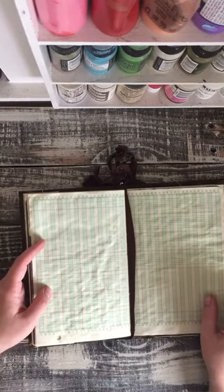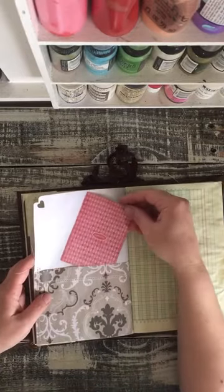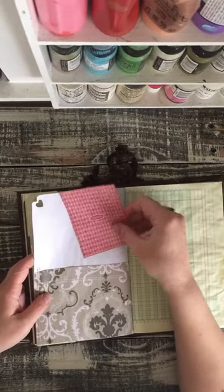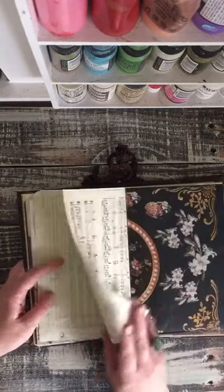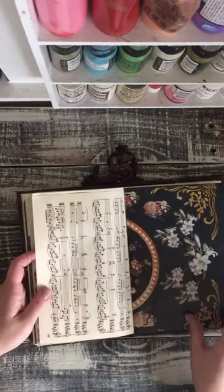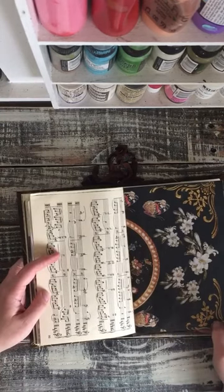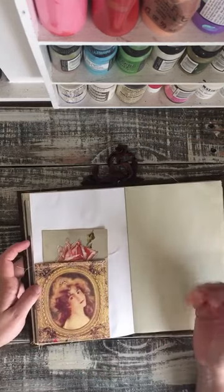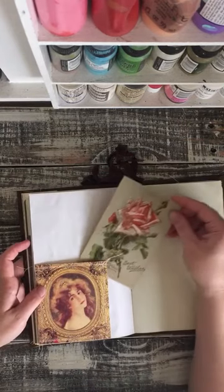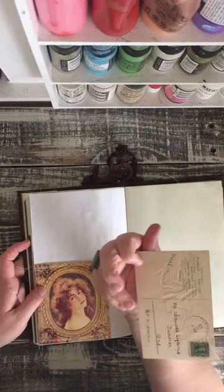Here's the seam binding that I just tied onto the book through the center of the signature. So if you don't like it you can easily just take it off. Here's the second signature — a little journaling card that I had upside down. Just a touch of red. Here's another one of those beautiful papers from the Romantic Papers books.